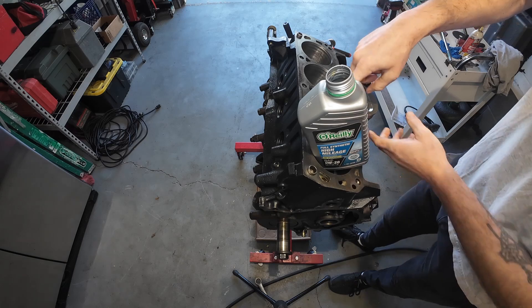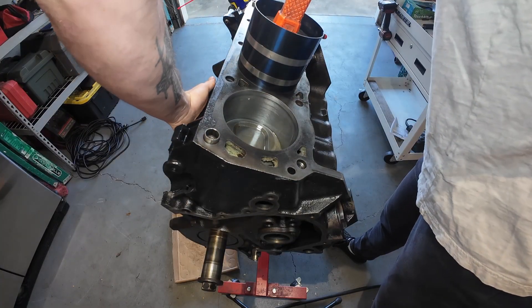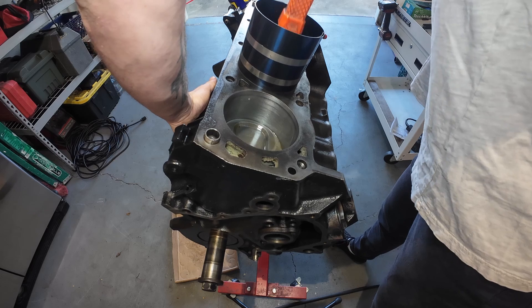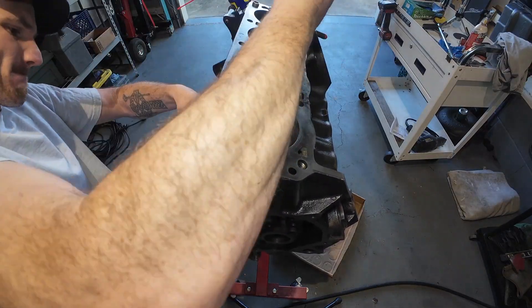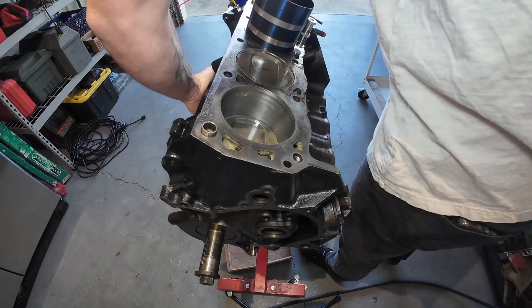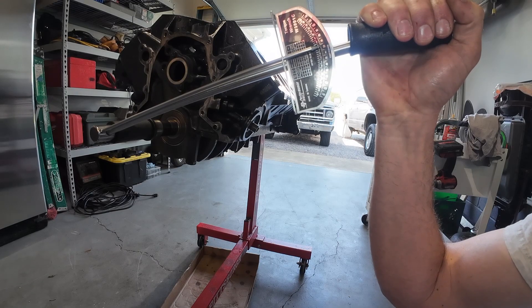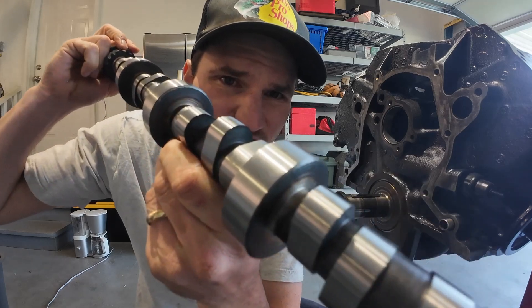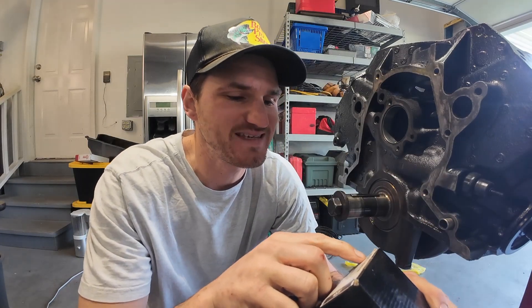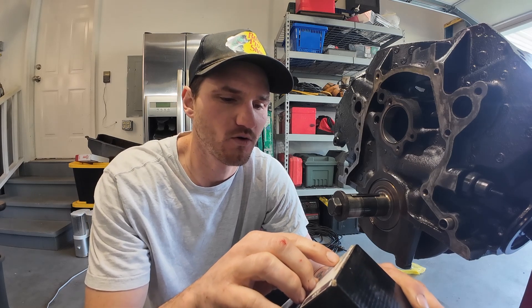Some motor oil here — going to put it in the motor for oiling mainly, primarily oiling, secondarily performance. Going to check what the breakaway torque is — it's right at 20 foot pounds. I think it's time to put this camshaft in. Here's the camshaft — part number PCE 249.1015. I'm going to hose this thing down, wipe off all the crap, and then drench it in some sticky red oil.